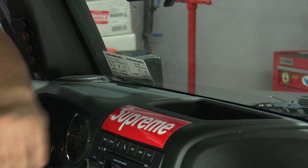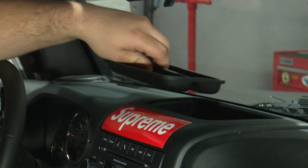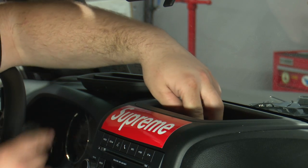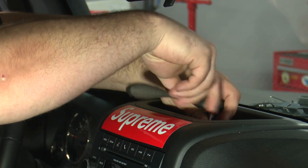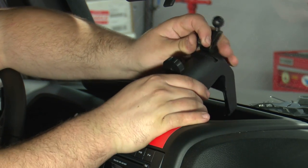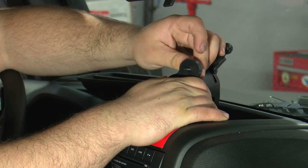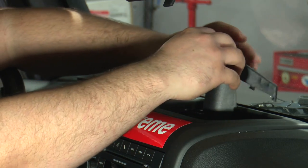Installing this dash tray is pretty easy. Just remove the factory tray that's in the dash, and you're probably not going to be able to see it, but then we have to remove a seven millimeter screw that's in the center of this hole. It's the only screw down here, so you can't miss it. Then once you remove it, grab the mount, and you're going to put that screw through the hole in the mount, and then reinstall this screw from where you just removed it.